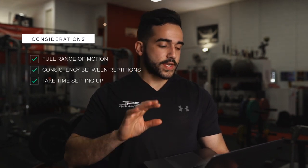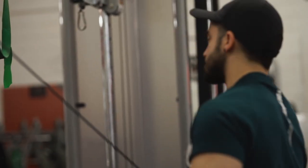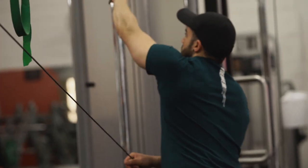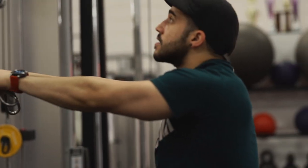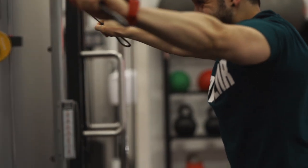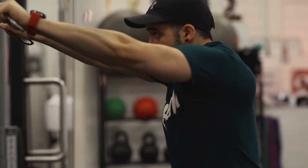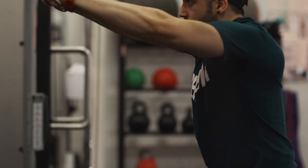Another consideration is to take time with your setup. Your setup position is going to be conducive to how you want the exercise to be performed and will definitely influence how the movement plays out. It's in your best interest to take time getting into a good position — making sure your joints are lined up well, the muscle fibers you are targeting are in line with the load and line of pull, and you are in a position that will positively influence how the movement is executed.